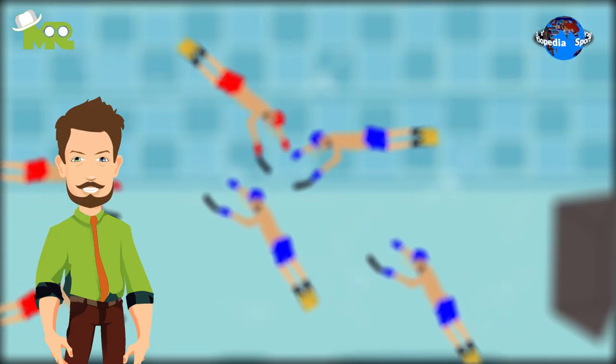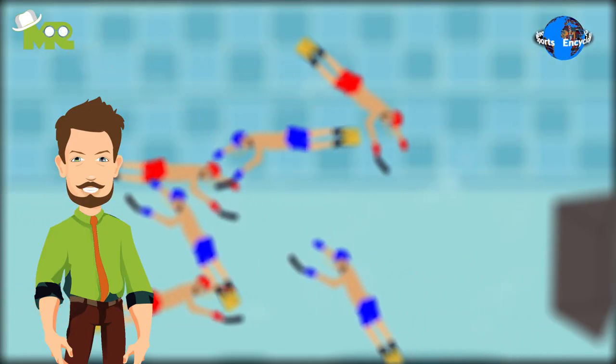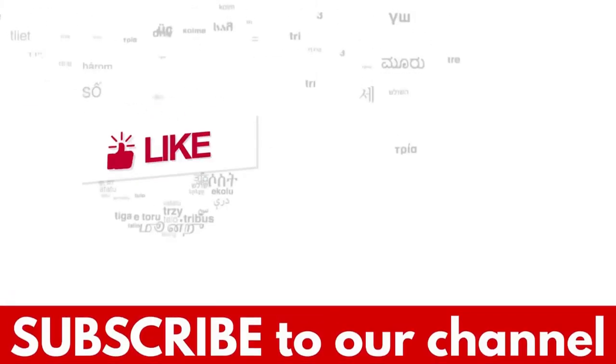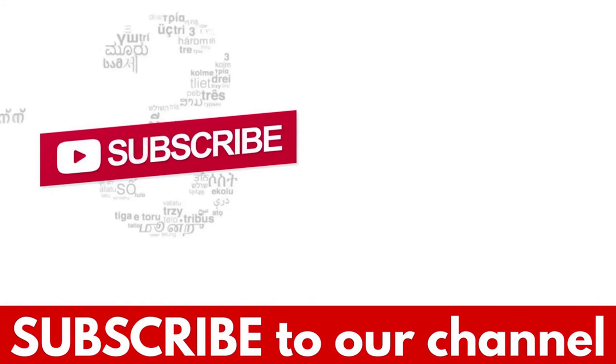Friends, this is just an overview of the game, but if you'd like to know more about the rules of underwater hockey, comment down below. If you liked the video, hit the like button and don't forget to subscribe to our YouTube channel.